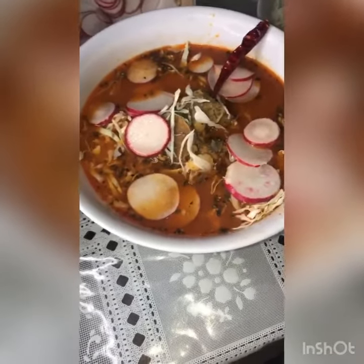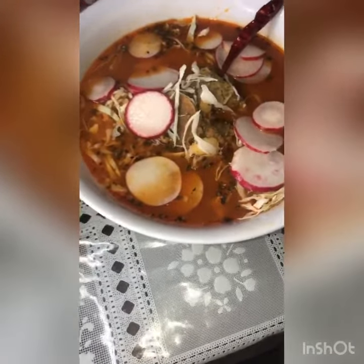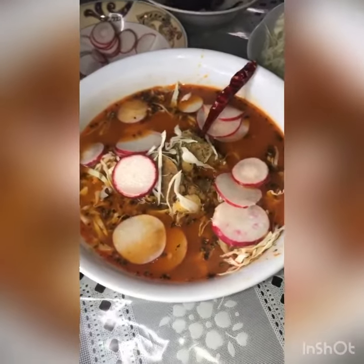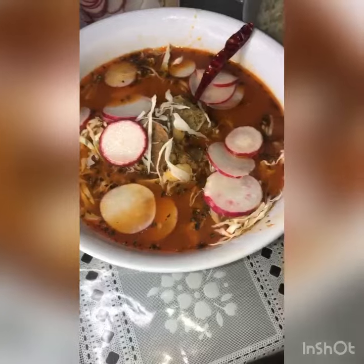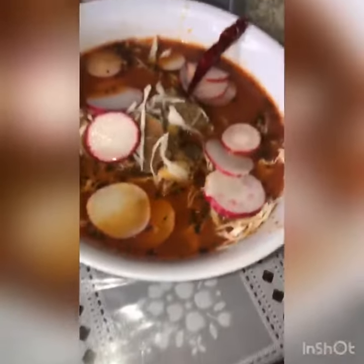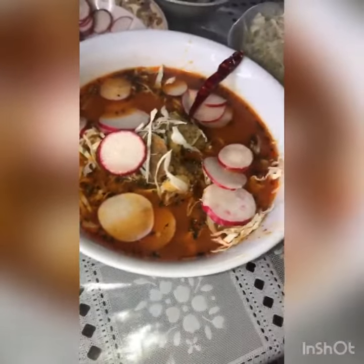This is my dad's bowl. He put a little bit of oregano, cabbage, some radishes, and a little chili. You can put whatever you like — this is just what he prefers. And yeah, now you can enjoy.